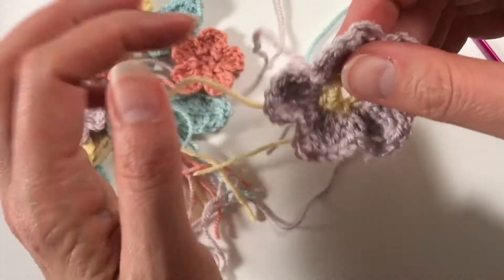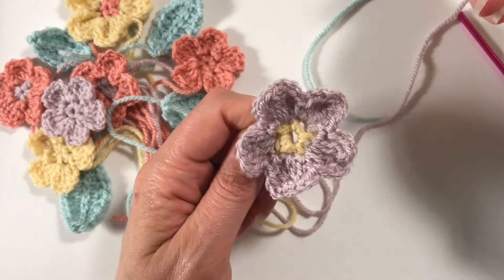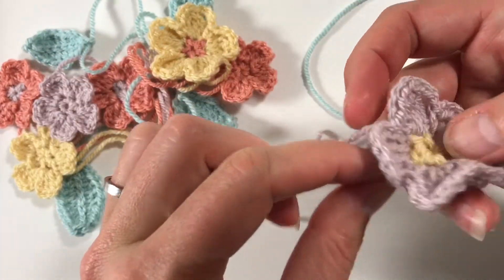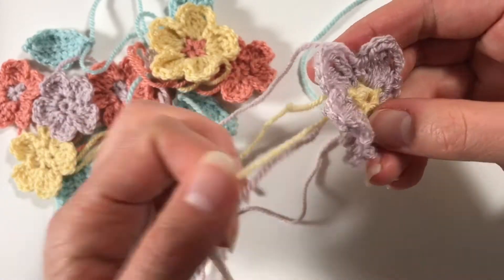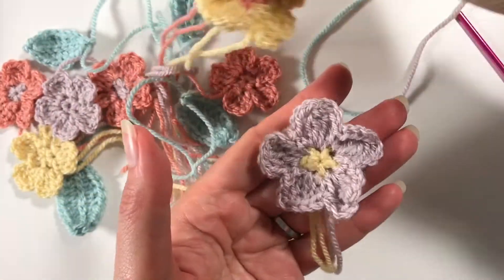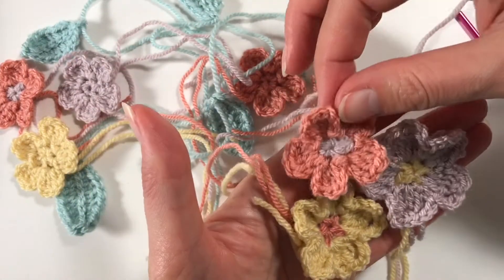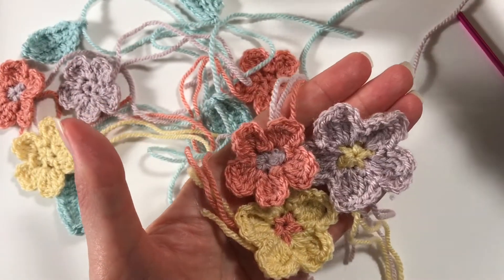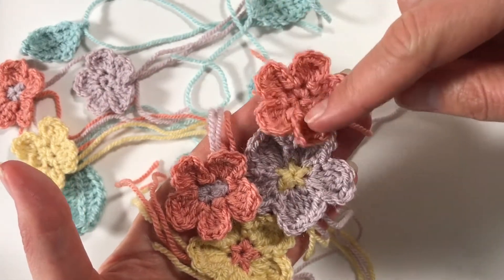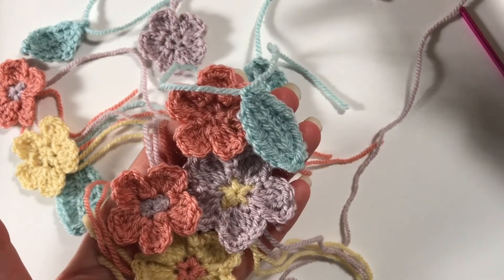Don't cut off your yarn too short - you're going to use it to sew it onto the back. The middle you still have to pull it closed - there we go. So now we have the bigger flowers that we just made, and these are the smaller flowers which you cut off before you do that last row. These are the flowers without changing colors, and these are the leaves. I think I am ready to put it on my bag!